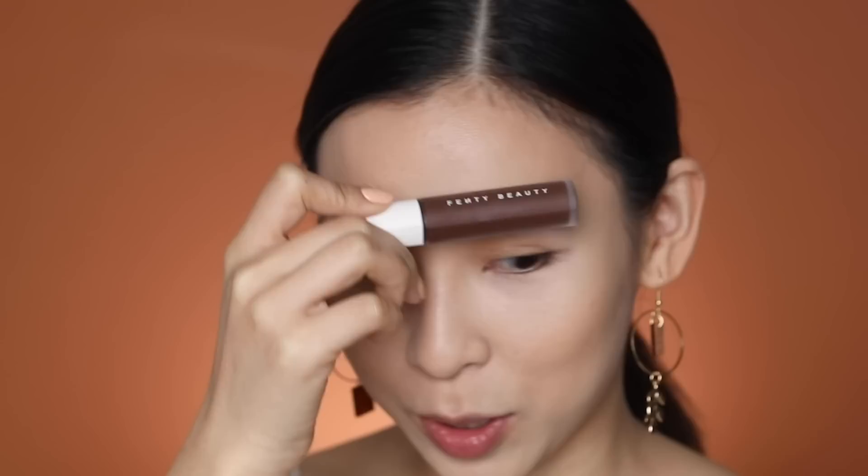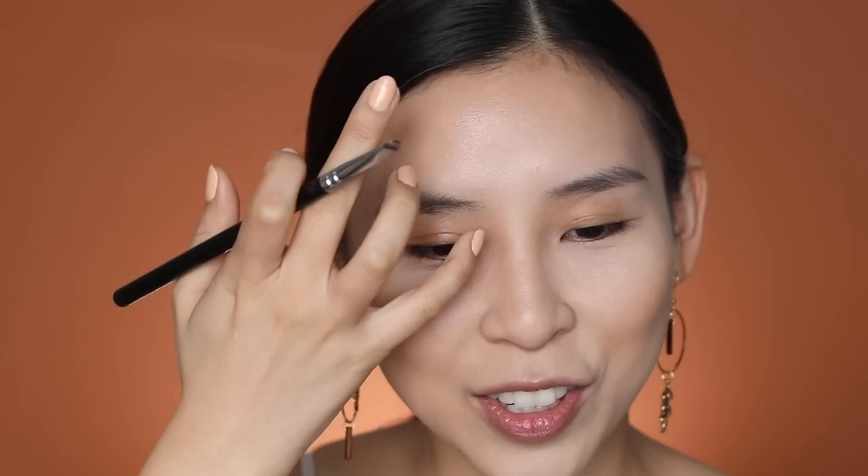I'm just going to cover up with the concealer I used for my foundation and not contour my nose since it's really flaky. Moving on to brows — I've picked the darkest shade in the range, which is shade 498, and I'm going to attempt to use it to fill my brows. Last time I used foundation for brows and it worked, so I'm interested to see if I can create hair stroke brows.